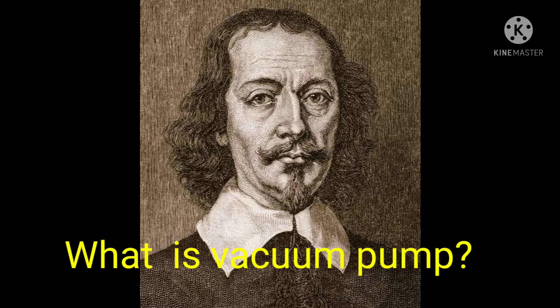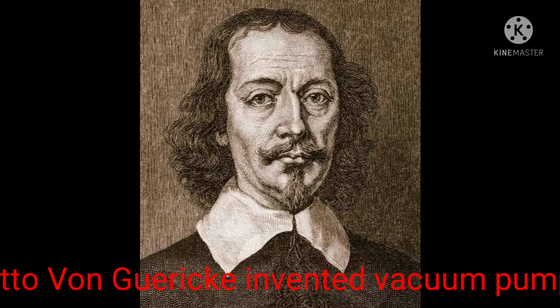Who invented the vacuum pump? Otto Horn-Gerrick was the first man who invented the vacuum pump in about 1654.